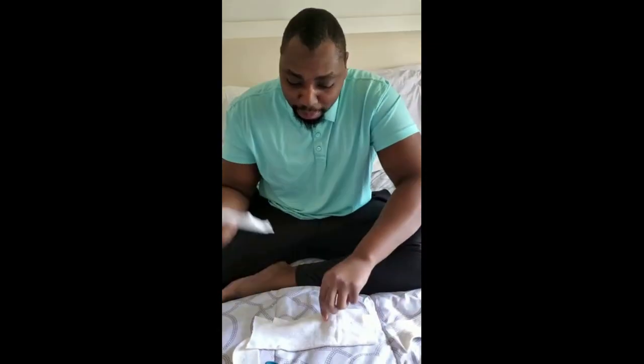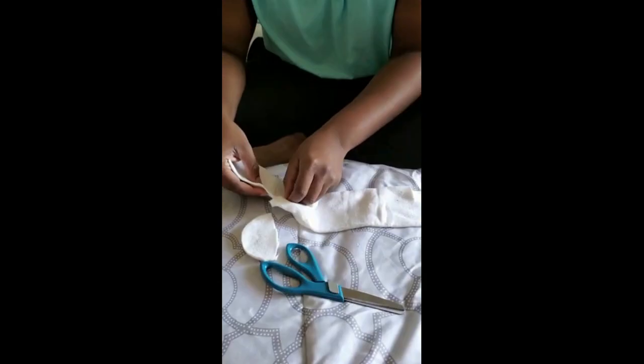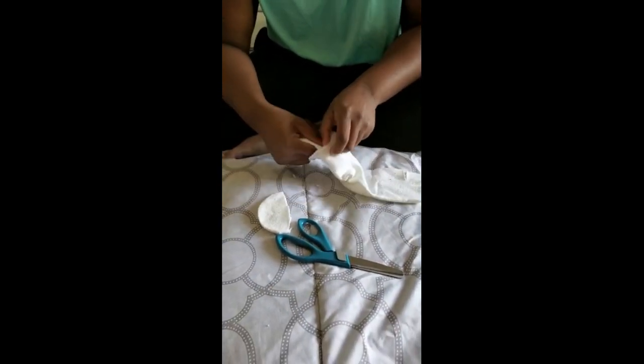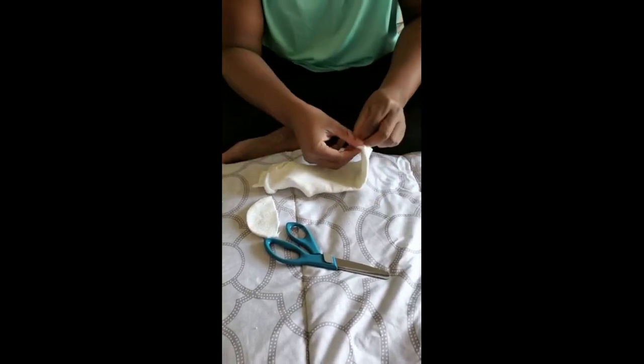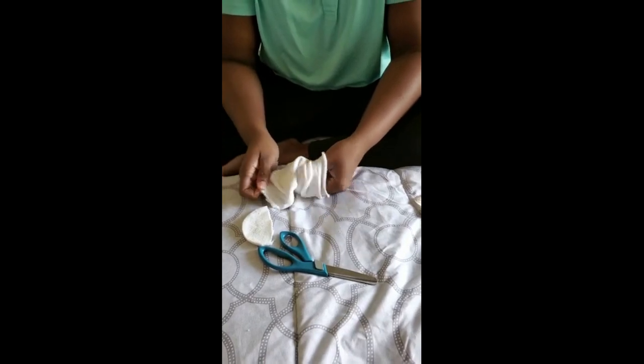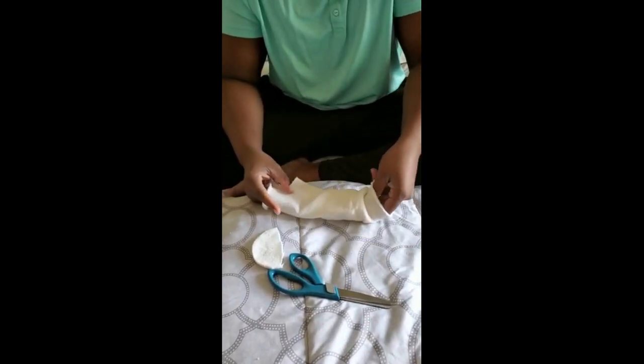Now the next thing you need is a paper towel. This is very important because it's your extra barrier, extra protection from the particles. So all you're going to do is slide this in here just like this. Reach into the other side, make sure it stays flat, and just put it right in the middle.